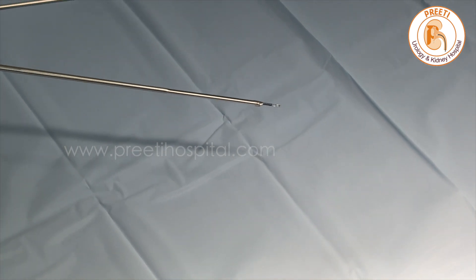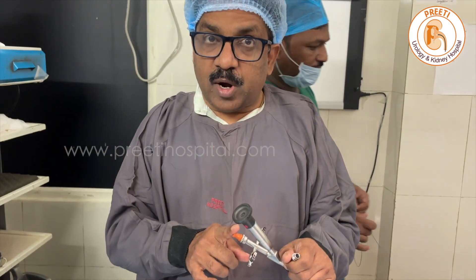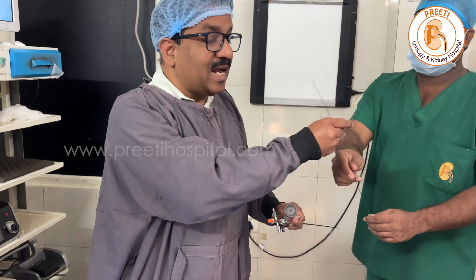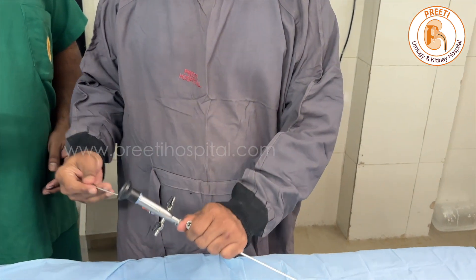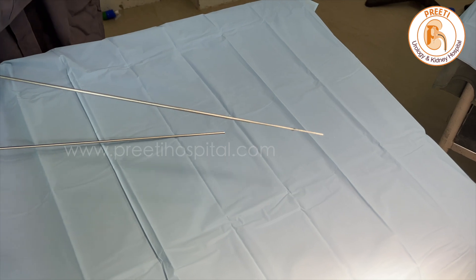This is very useful. You can hold it and come back. So one guide wire 0.025 goes, one end circle basket goes, and the pneumatic lithotriptor moves front and back, so you can break also.